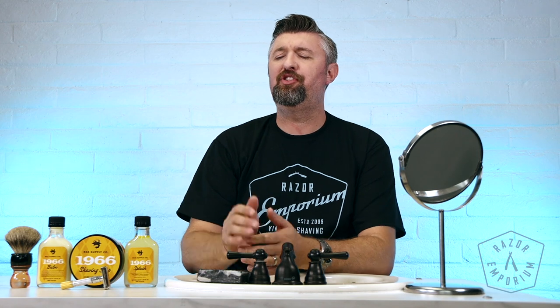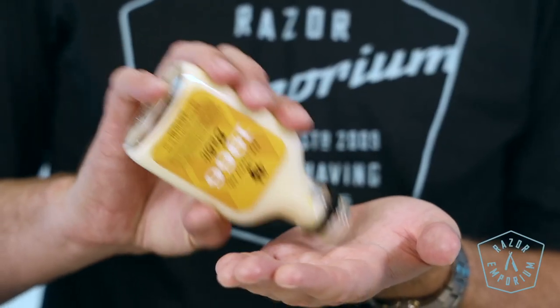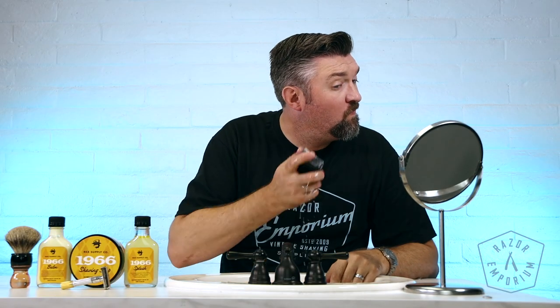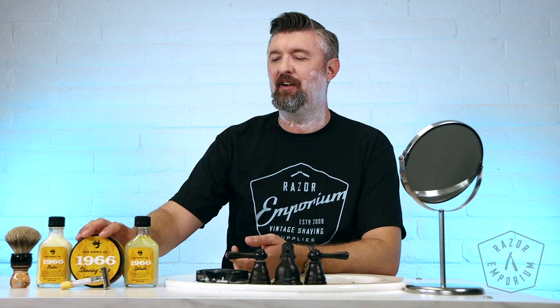Hey everyone, Matt Bizarsek from RazerEmporium.com coming at you today for a shave review of the newest offering from Rec Supply Co. We're going to start right here — I've just applied a little bit of the RazerEmporium pre-shave bar. Coming into our video studio and doing almost the equivalent of a dry shave is never pleasant, but the pre-shave bar helps make it a little more pleasant, a little more slick, and preps my beard.